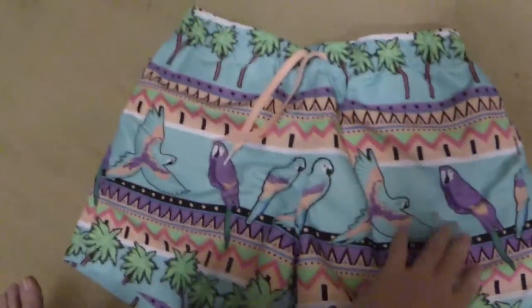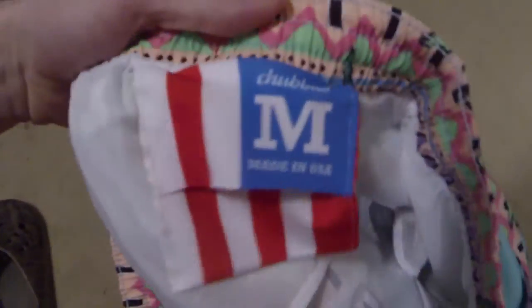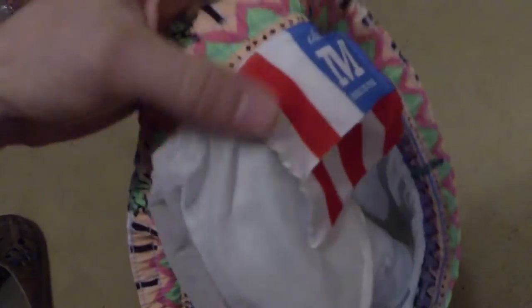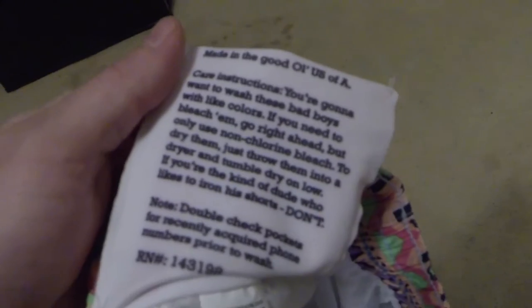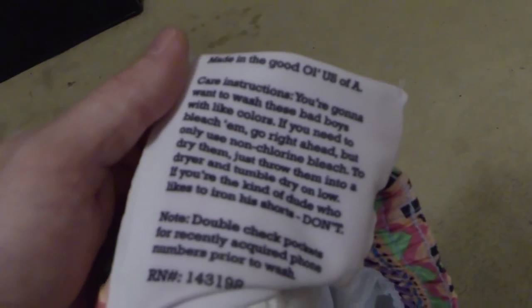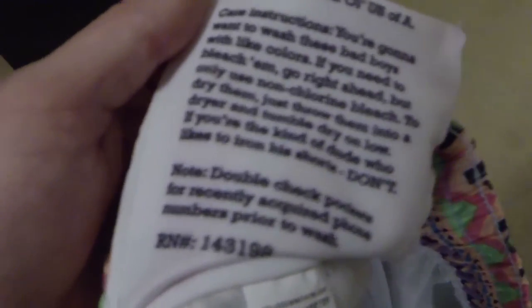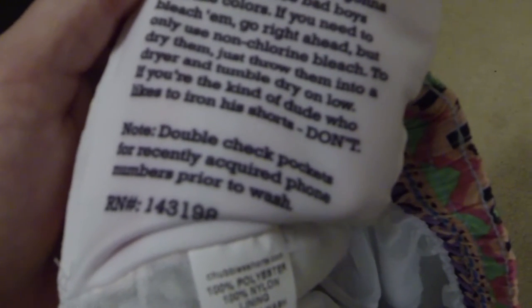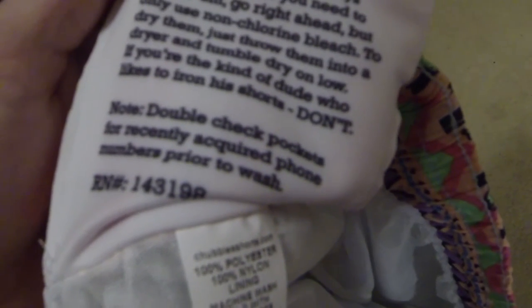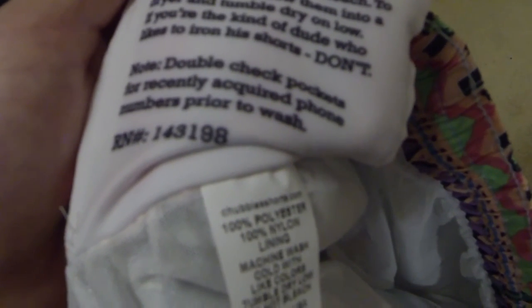You can tell these are shorter swim trunks, but that's the style of Chubbies. Check the inside — Chubbies Medium, made in USA. Care instructions: you're going to want to wash these bad boys with light colors. If you need to bleach them, go right ahead, but only use non-chlorine bleach. Dry them, throw them into a dryer, tumble dry on low. If you're the kind of dude who doesn't like ironing shorts, don't. Double check pockets for recently acquired phone numbers prior to wash. That's a good one.